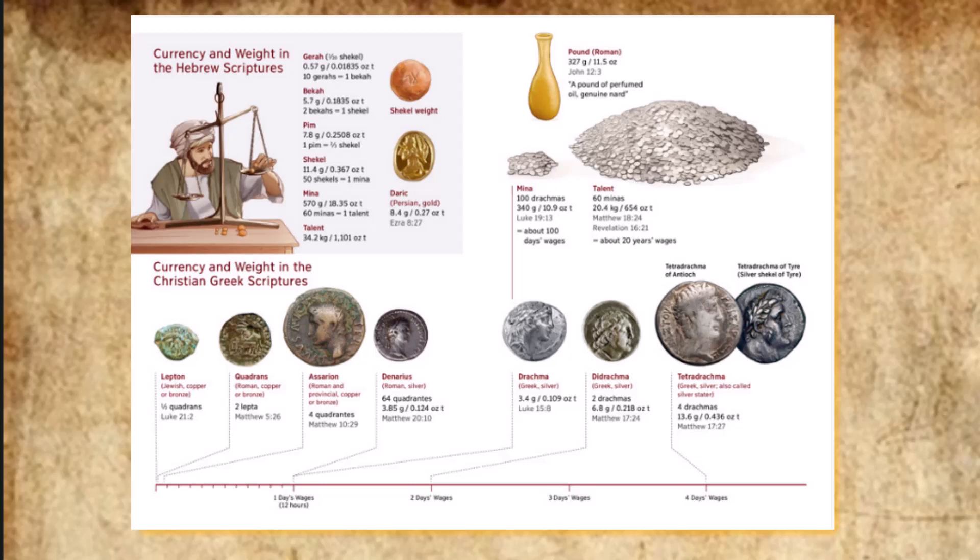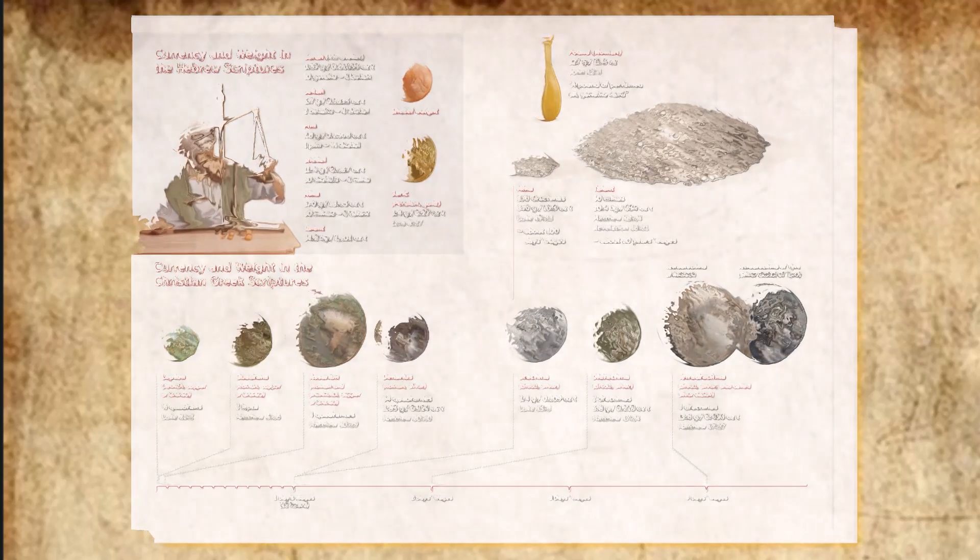They used the 1,775 shekels to make the hooks for the posts, to overlay the tops of the posts, and to make their bands. The bronze from the wave offering was 70 talents and 2,400 shekels. They used it to make the bases for the entrance to the tent of meeting, the bronze altar with its bronze grating and all its utensils, the bases for the surrounding courtyard and those for its entrance, and all the tent pegs for the tabernacle and those for the surrounding courtyard.